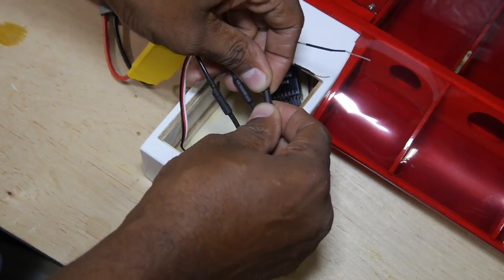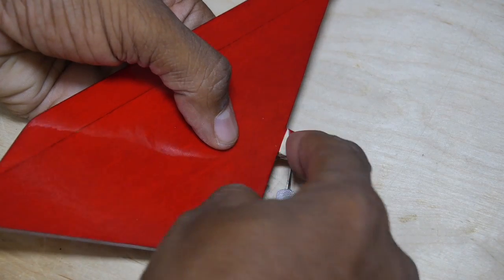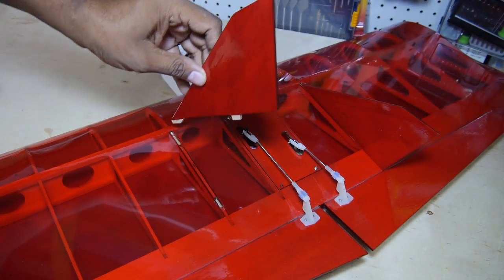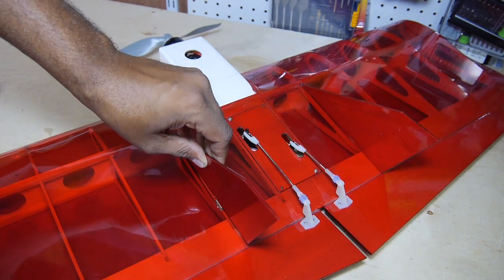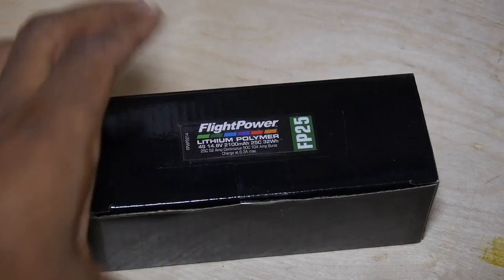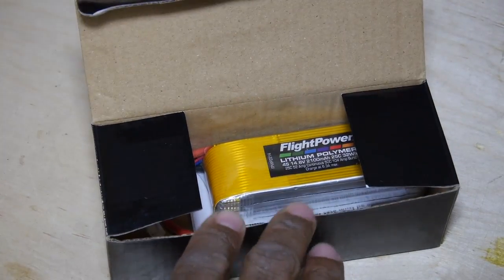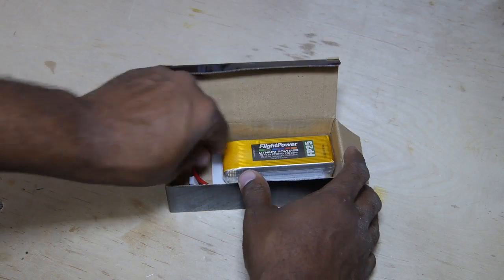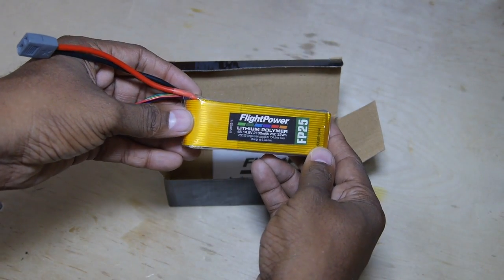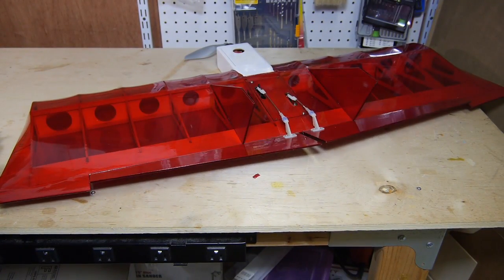Once installed and hooked up, it's on to the vertical fins which are glued on and set to dry. The plane can be flown on 3S or 4S lipo, but since I like to live on the wild side, I went with a higher voltage 4S from Flight Power. The radio is set up with a flying wing program and control throws as per the manual.